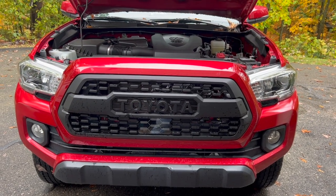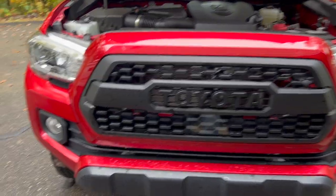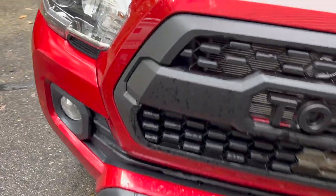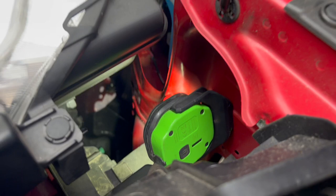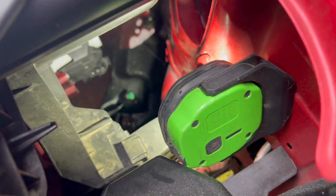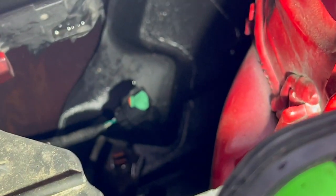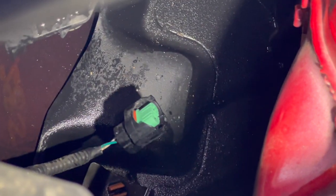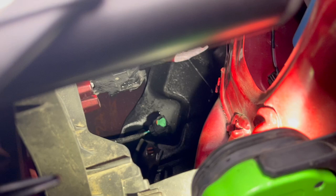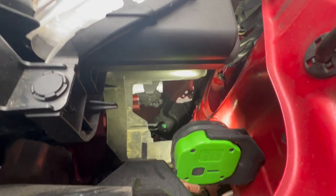Coming in from the front and you can see Cayman swapped out the grill on that — this looks much better. So now we're doing these fog lights. As you can see down there, the green is a connector that we originally had. We pulled the connector off right there and it was in the housing, which is right there.